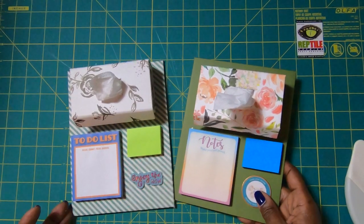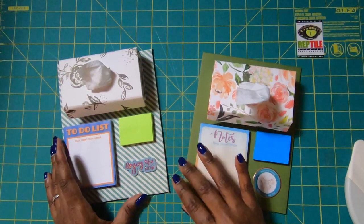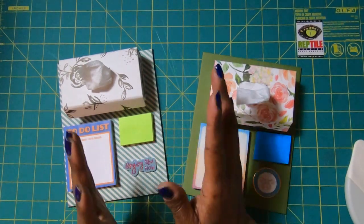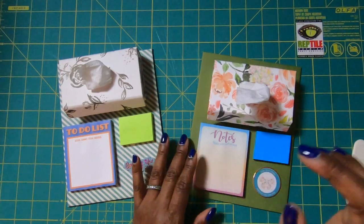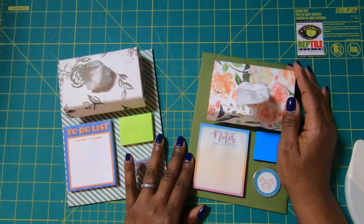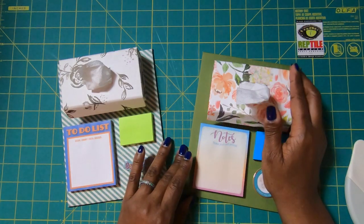Let's have another look at both of these — you can see just how cute, practical, fun, and inexpensive they are to make, but they're truly, truly delightful. I hope that you have liked this project, and if you have, please hit the like button. If you are not a subscriber to my channel, I would love to have you join my online crafting family. You guys have a great day — happy crafting, and we'll chat later. Bye!